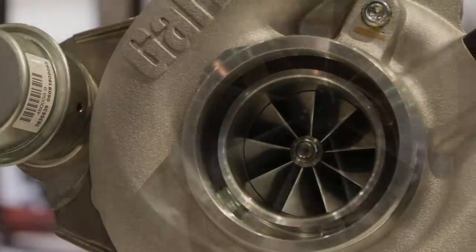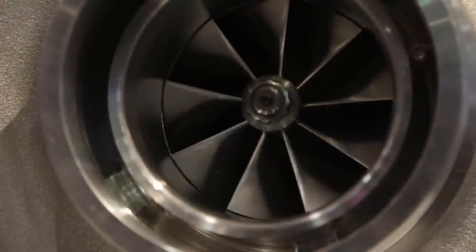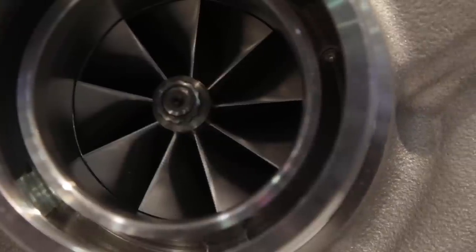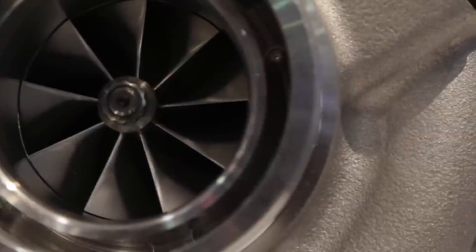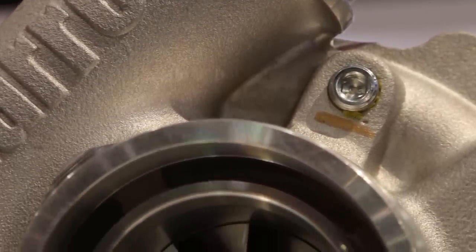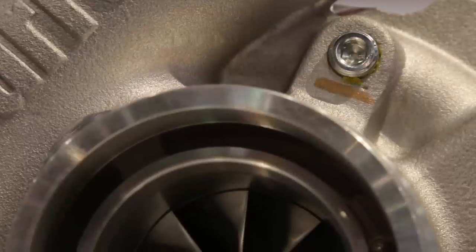What kinds of engine applications and car designs can you guys put this on? In terms of applications, it's good for anything from a 1.8 liter to a 3 liter. We have the G25-550 rated to 550 horsepower and the 660 rated to 660 horsepower — just a bigger compressor wheel for more flow. You could put it on anything from a four-cylinder to two on a V6 or two on a V8, depending on how much power you want to make.